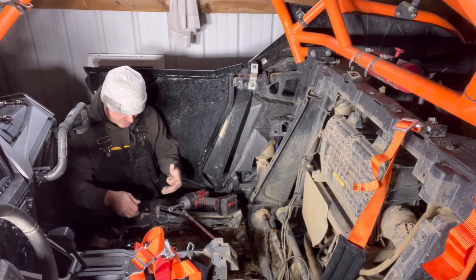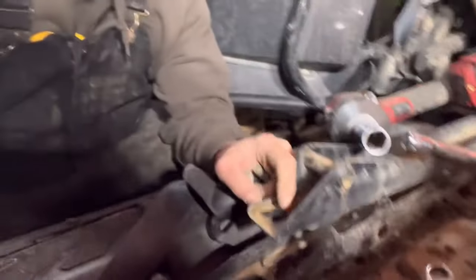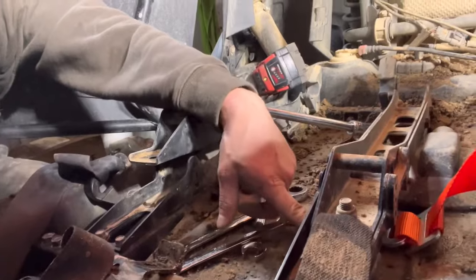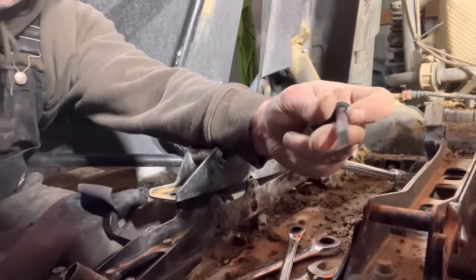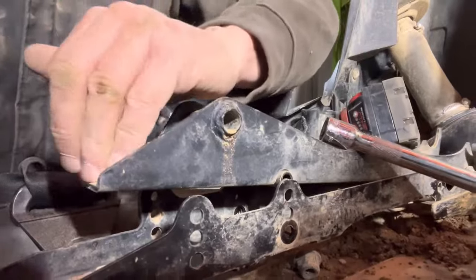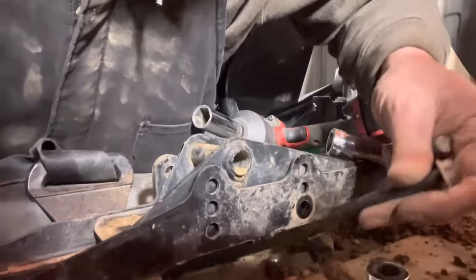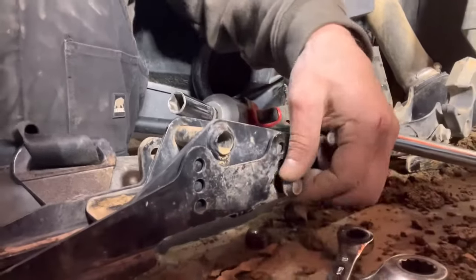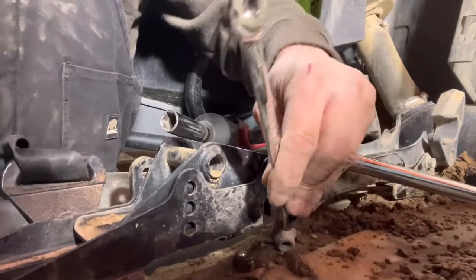I'll zoom in right here — you can see where the bracket mounts: the top was an 18 millimeter, the bottom is 16 millimeter, but it will not come out because there's one of these stuck underneath. So what you have to do is take this bolt out right here — like this one here I took it out, lifted it up, now push it back down and the bolt will go right back through, right back where it was, and tighten it down. This bolt is a 13 millimeter.